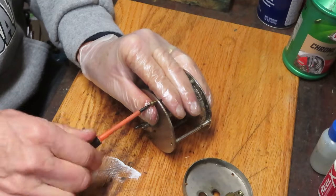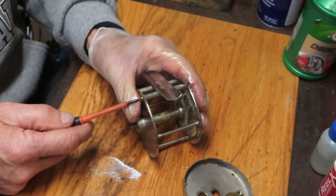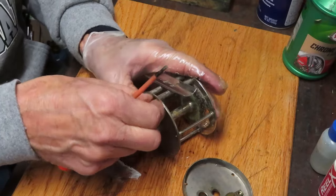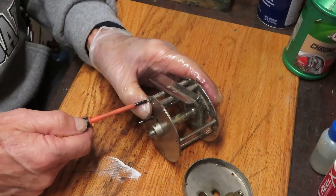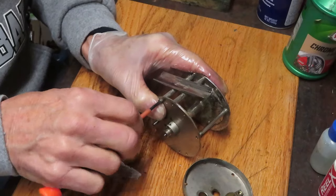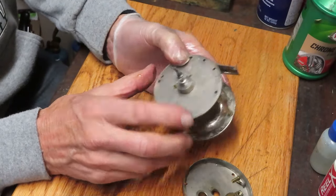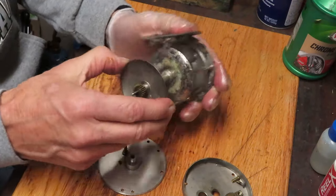If you look at the side plate, you'll notice there is no anti-reverse mechanism inside, which means it's going to spin both ways. I get asked from time to time: can it be used left-handed or right-handed? The answer is yes - if you want to retrieve using your right hand you mount it to one side of the pole, and your left hand to the other side. I'm also checking to make sure all screws are the same length - as it turns out the two bottom screws appear to be a little bit smaller.